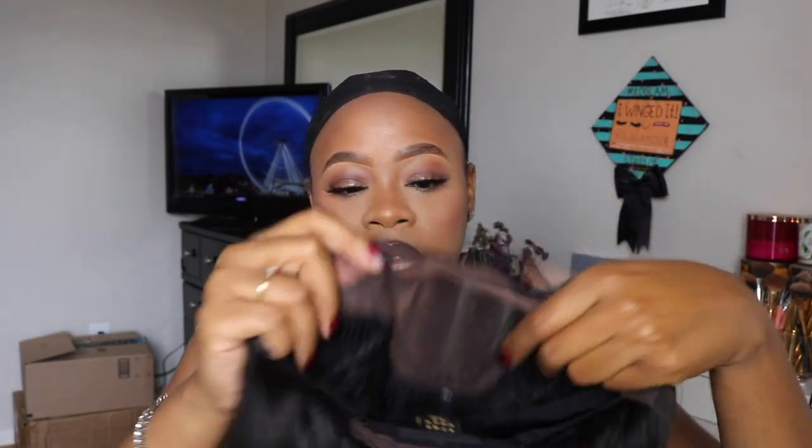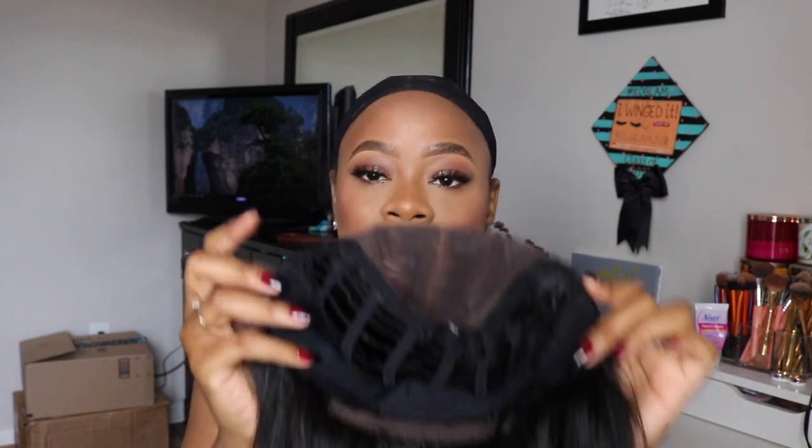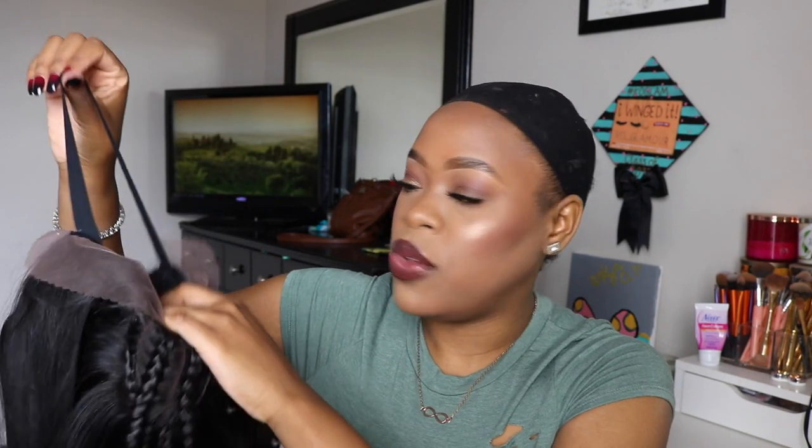I'm going to go ahead and get her placed on. She does have a lace on the front that I'll need to cut off. We also have some combs in the back, and then two right here in the front on the sides close to your temple. It also has a strap in it so you can have it fit to your head pretty decently, and it has adjustable straps that I'm going to make tighter because I like my wigs to feel extra secure.